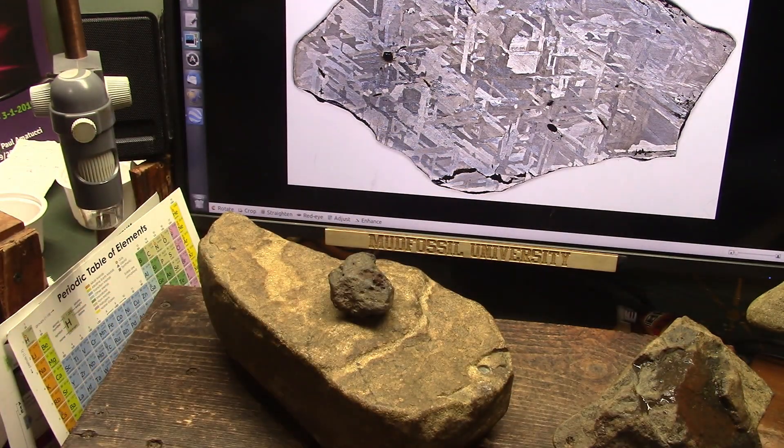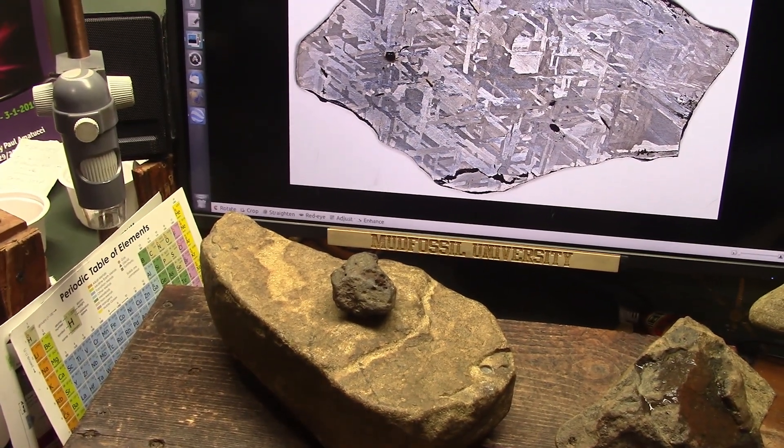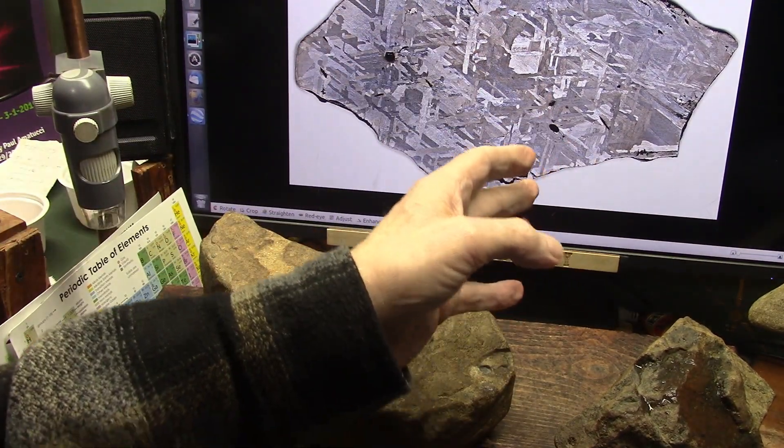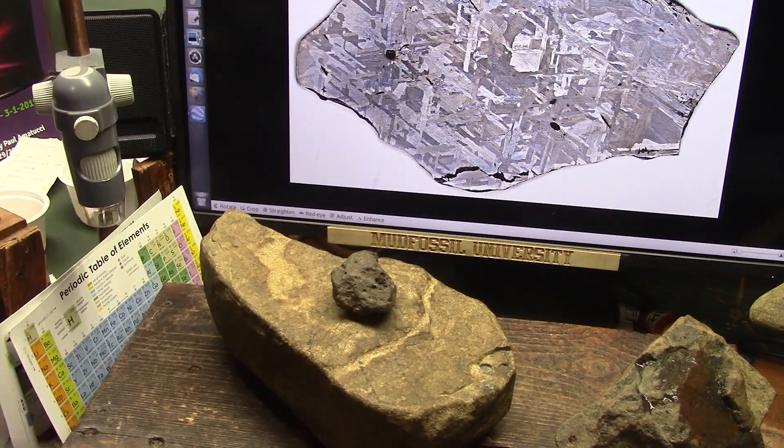I've got some pretty good evidence here — it cannot be denied. I have a batch of different meteorites, everything that I claim I have, and I can show it.